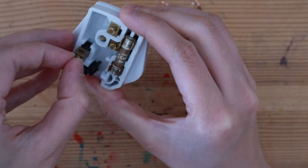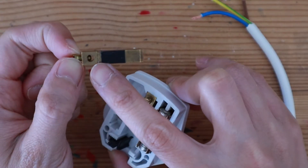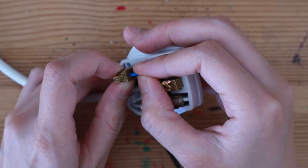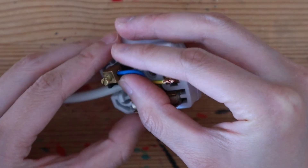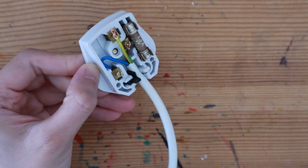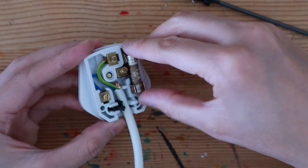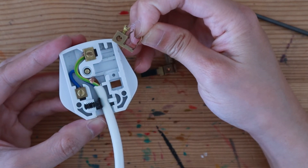There is a hole in each pin for you to thread the wire through, and the screw is there to grip onto the copper wires. The live pin sits just below the fuse, so I'm going to remove the fuse so I can fit the live wire in more easily.